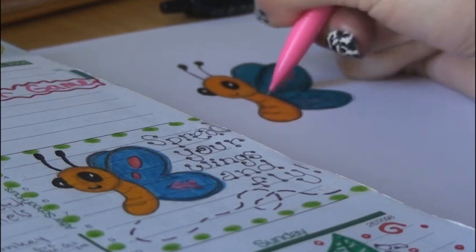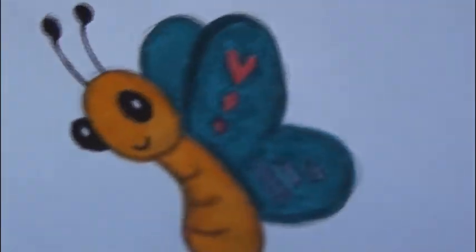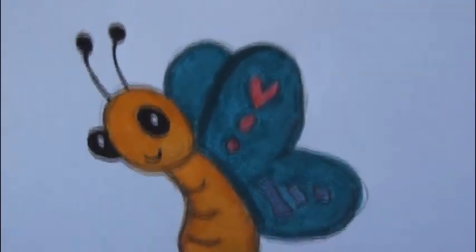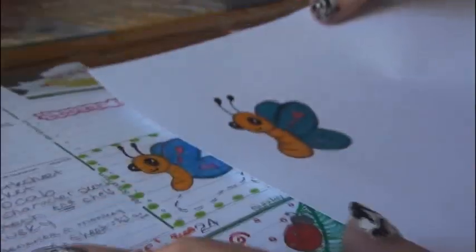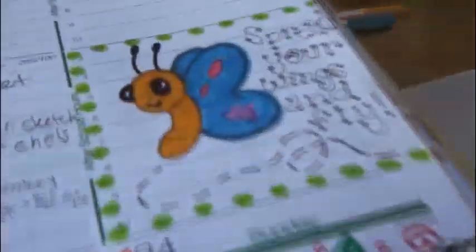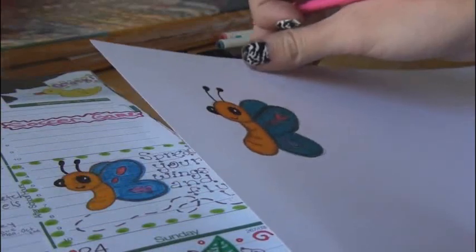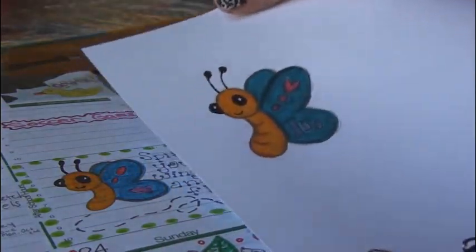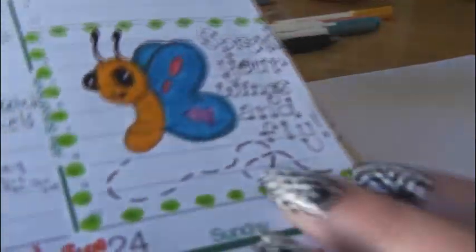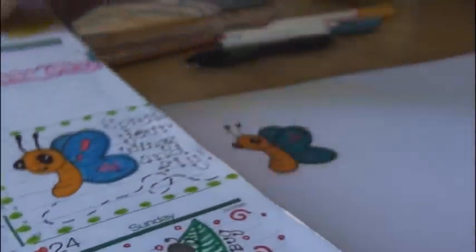I usually go over some of the pencil lines again because I don't want it to be all outlined in black — but if you decide you want to do that, that's fine, it's just not the style I'm going for. There is the final butterfly drawing. It looks quite similar to this one, just a little bigger. You can use any colors you want. You don't have to follow my exact wing shape. And you can make it look like it's flying by adding little dashed lines. You can also add words to it to make it a cute doodle.